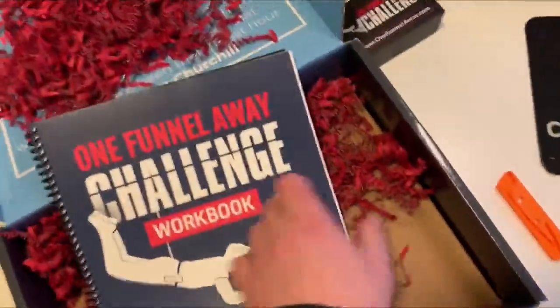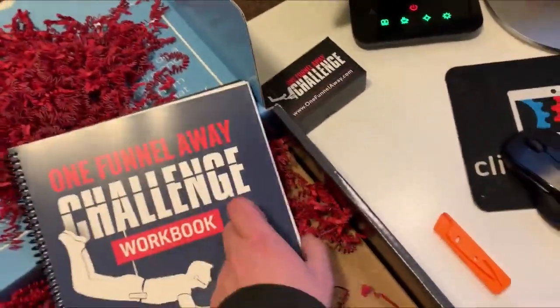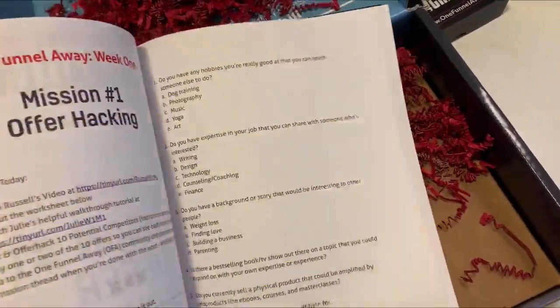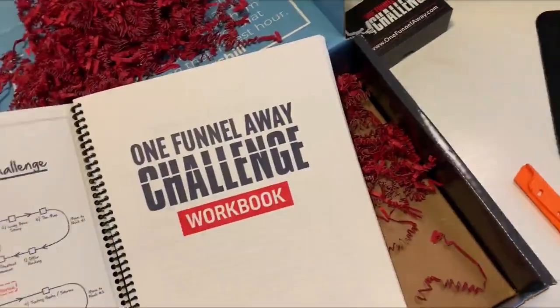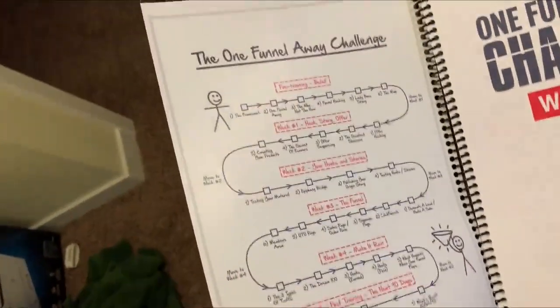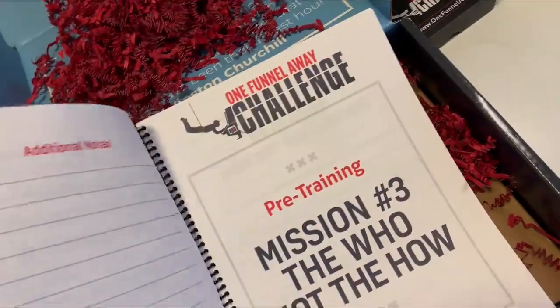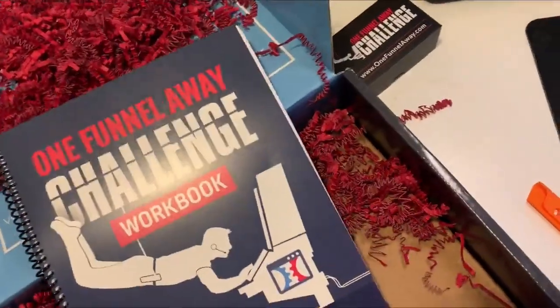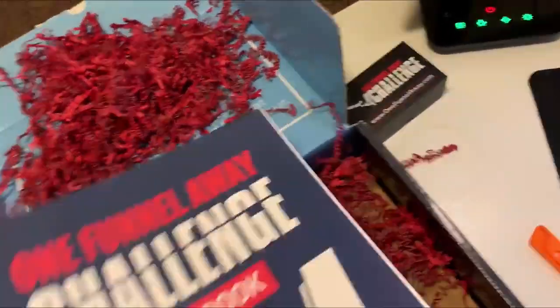We've got the workbook — oh my gosh, this thing is thick! The One Funnel Away Challenge workbook — I love this. This way you don't have to print all this stuff off yourself. I'm going to fill this whole thing out tonight. Each mission for the 30 days is right here — you don't have to print anything out, they just give it to you. This looks probably expensive to produce with the confetti and everything, but that's cool — I think this is one of my favorite parts.